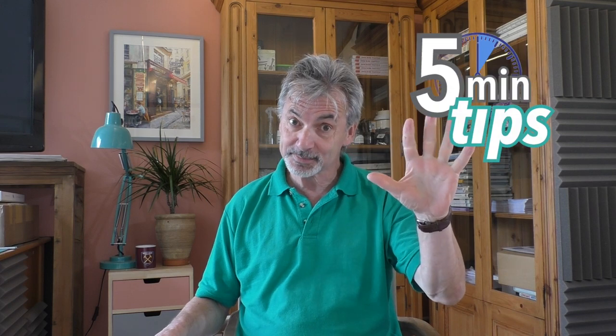Good morning, afternoon, or evening wherever you are. I'm Paul Clark, and today in my five-minute tips we're going to look at cauliflowers, blooms, and backwashes and how we can use them to our advantage.